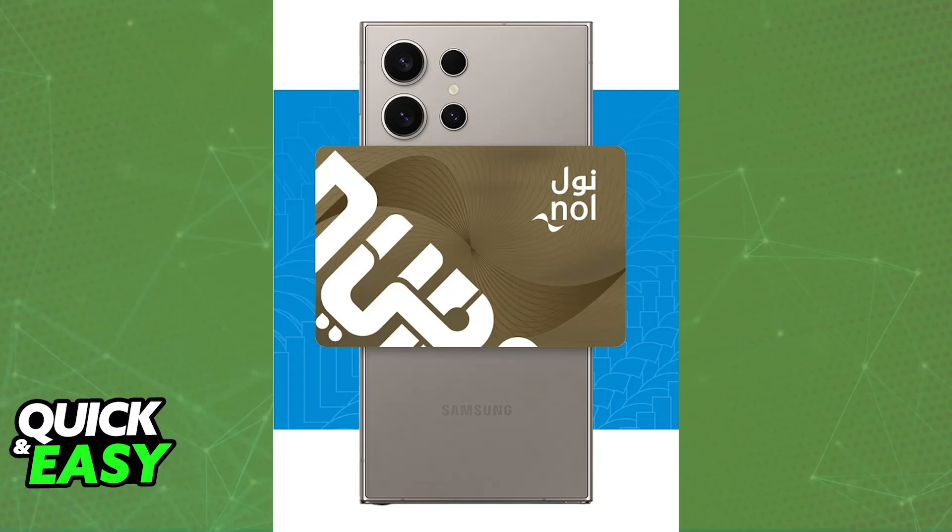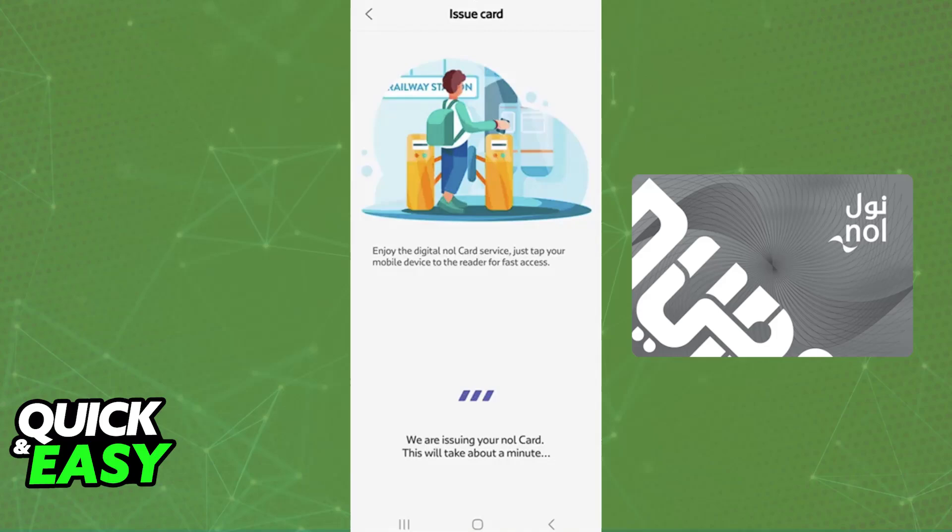Now physically place your Nol card on the back of your smartphone. The details on the physical Nol card will be transferred over to the digital card using NFC. It might ask you to enable NFC if it is turned off, so keep that in mind.